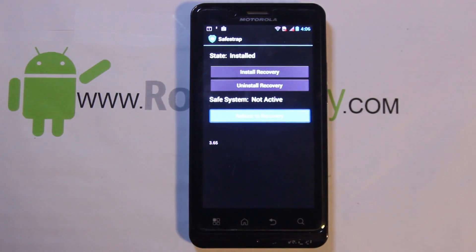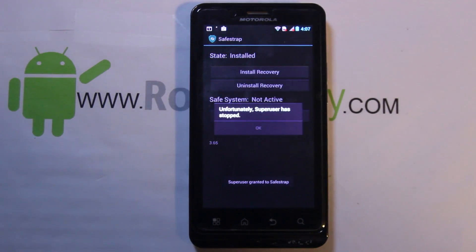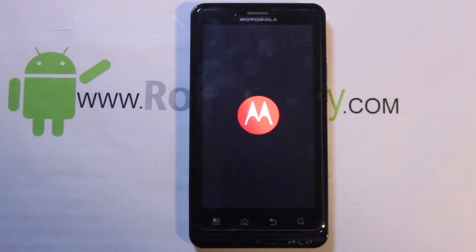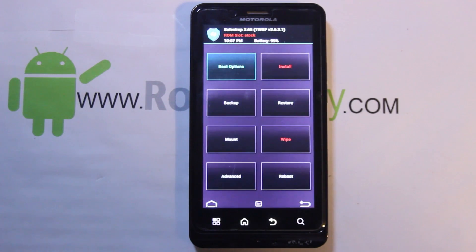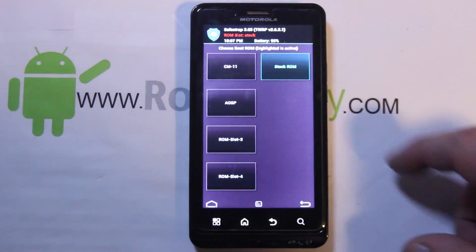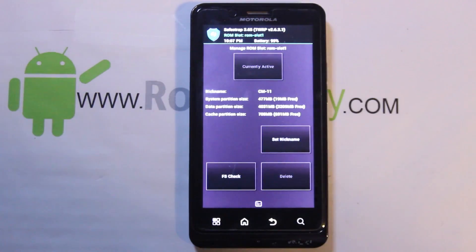Once you have the application, the ROM, and the Google applications downloaded, all you've got to do is go ahead and reboot to recovery. Now if you guys haven't used Safe Strap before, don't understand root, or don't understand any of this stuff, go ahead and check out my YouTube channel or rootjunkie.com — it will show you all the information you need. Root and Safe Strap are your two prerequisites before you install this.